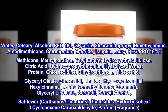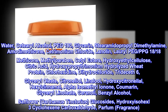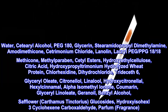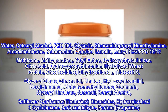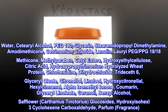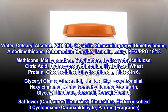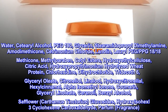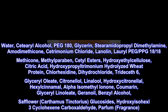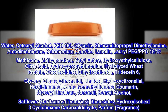Hydroxypropyl trimonium hydrolyzed wheat protein, chlorhexidine dihydrochloride, trideseth-6, glycerol oleate, citronellol, linalool, hydroxycitronellol, hexilcinamol, alpha-isomethyl ionone, coumarin, glycerol linoleate, geraniol, benzyl alcohol, safflower (carthamus tinctorius), glucosides, hydroxyisohexyl-3-cyclohexene carboxaldehyde, parfum, fragrance.